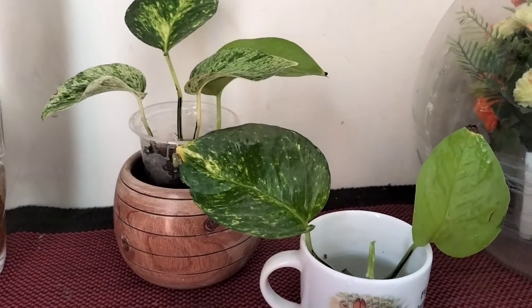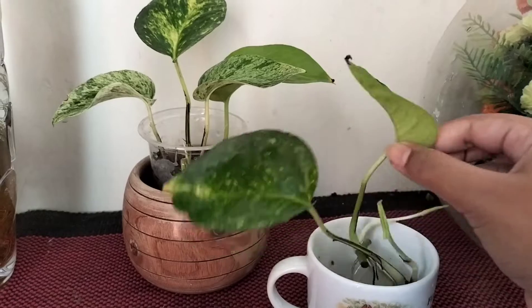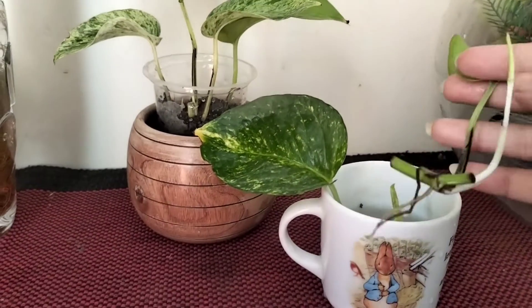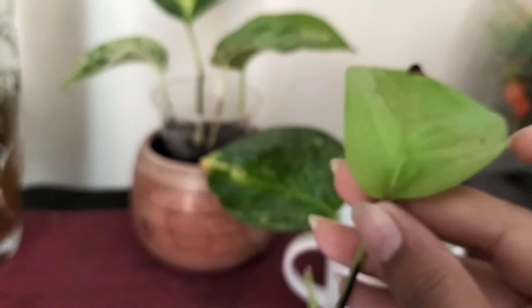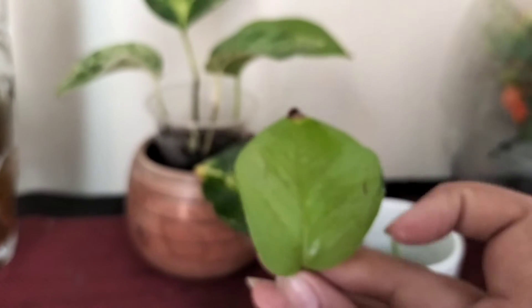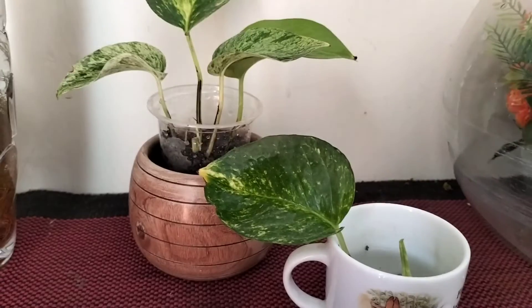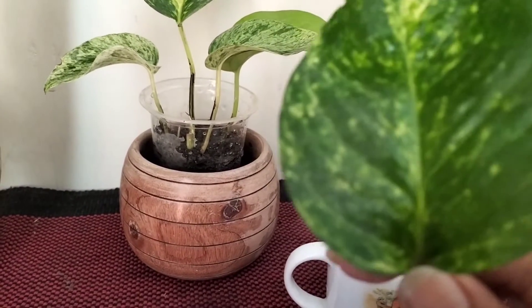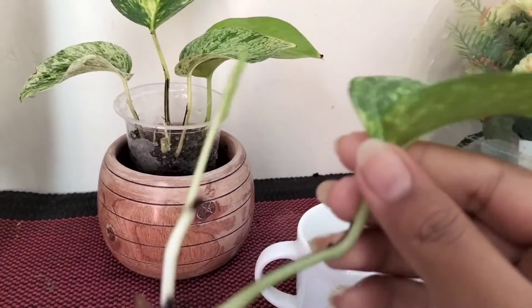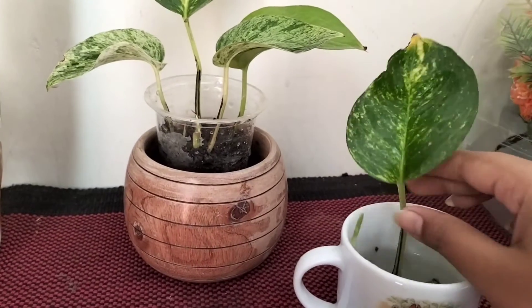This is a Pothos. I have seen this Pothos. There is a lot of leaf initiation before I came to the Terry Pothos.